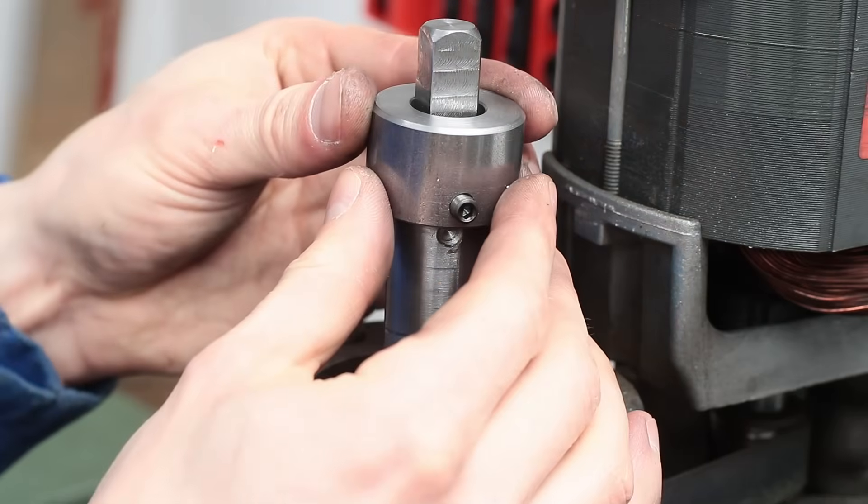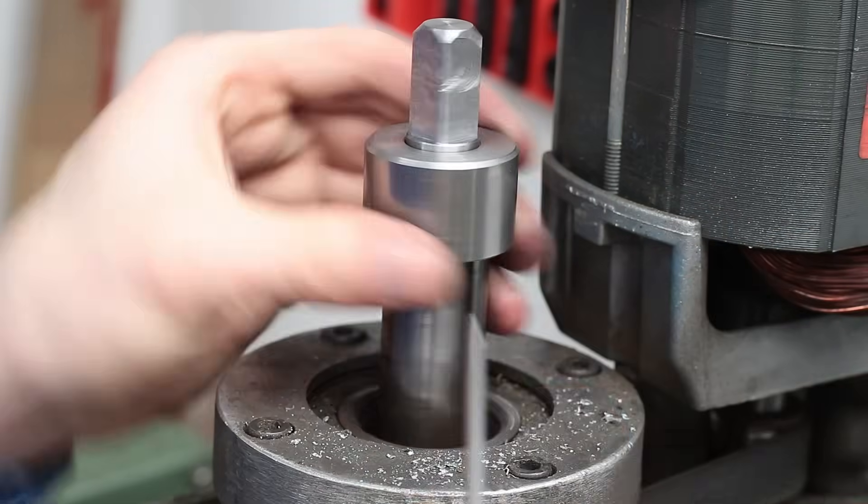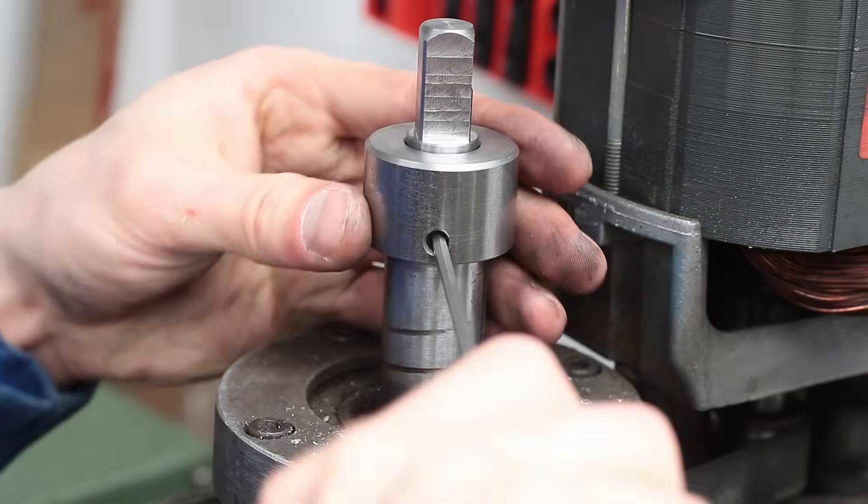A short test fit with all the parts before cleaning everything and finally assembling the new drawbar and collar onto the milling spindle.